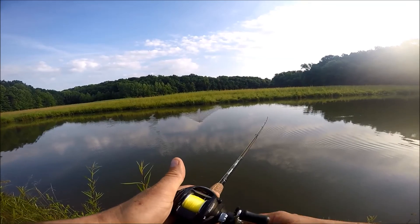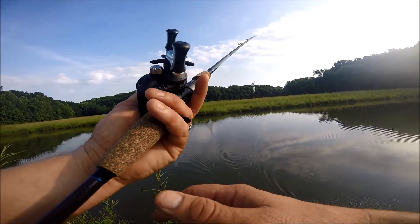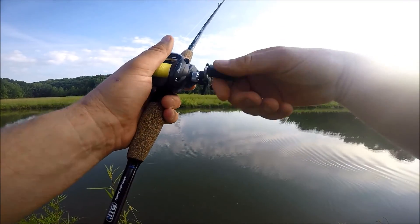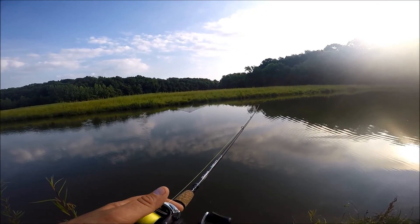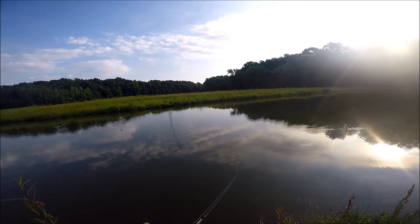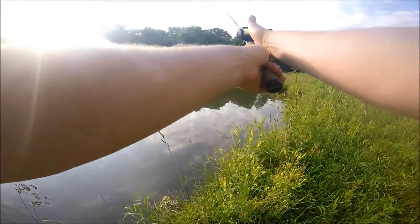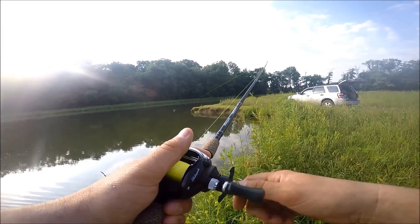I'm not sure what gear ratio this reel is, but it's pretty consistent — not too fast, not too slow. It's a 6.2:1 gear ratio with three bearings. I'm not sure of the price — you'd have to ask the person that bought this for me. I do like it and I'm going to be bringing it on more trips. The rod is a one-piece, if you're wondering. You would expect something that says Shakespeare on it to be a two-piece, but this is not.